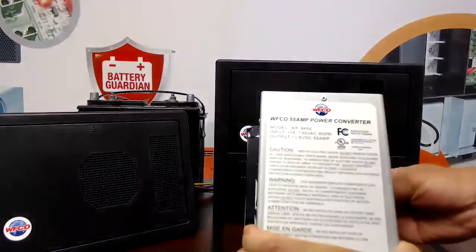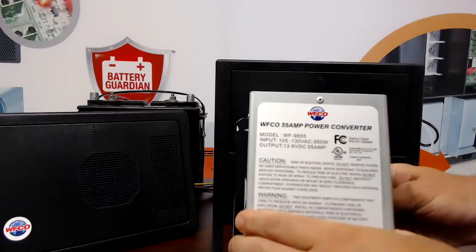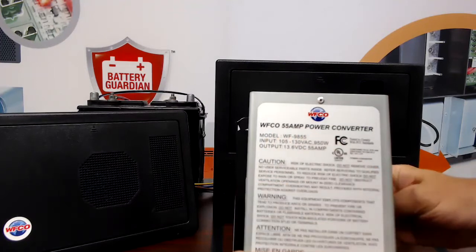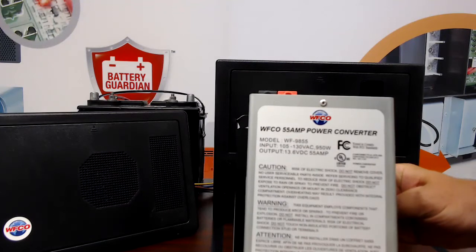Starting out with our deck mount converter, it's going to be located on the sticker at the top of the converter itself. You can see model WF, and then you have 9855. The 98 is the series, the 55 is the amp model. So this is a model 9855.